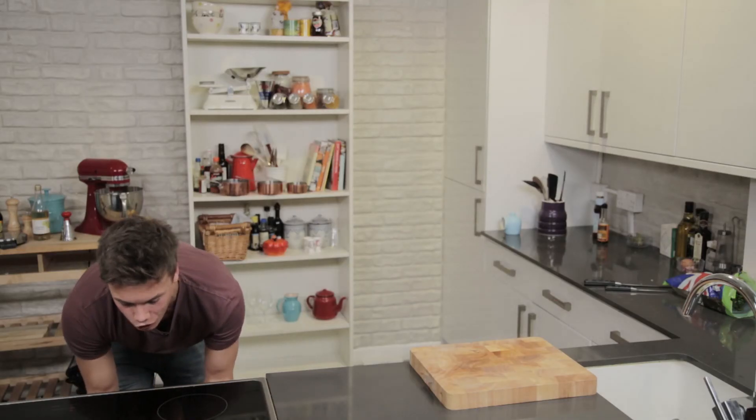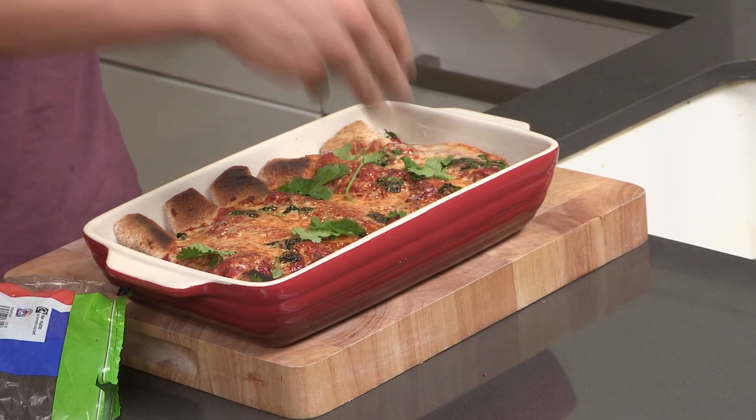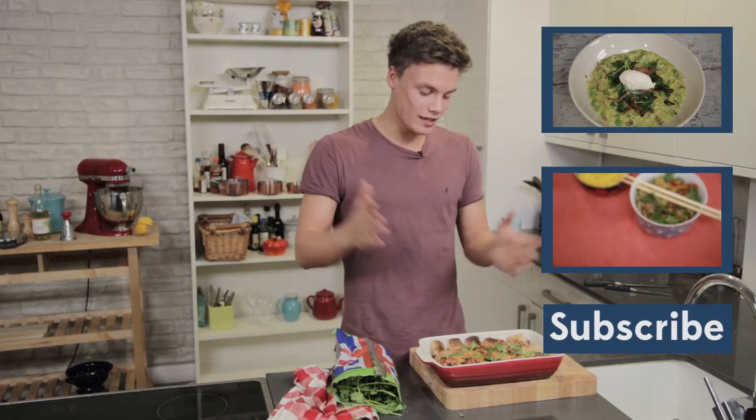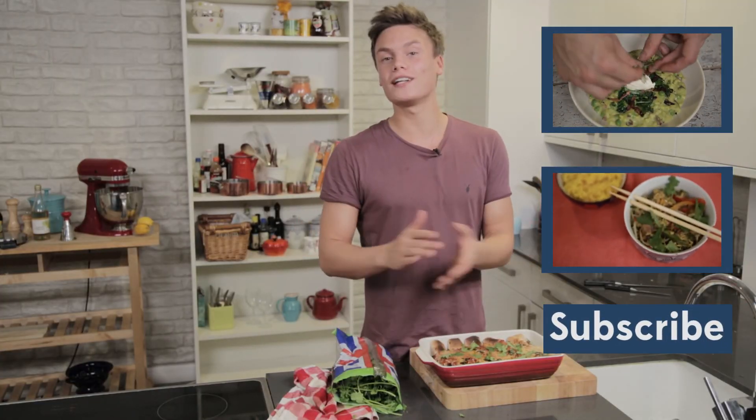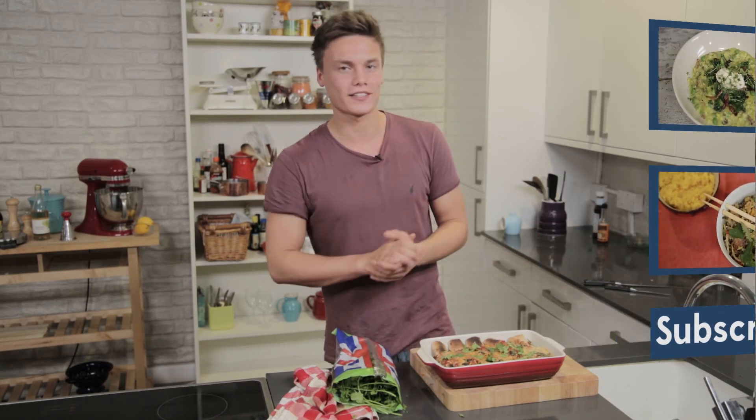Have a look at this. A couple of ripped bits of coriander over the top. So that's it — that's my really simple, really easy, really delicious turkey enchiladas. Perfect when the lads come round. Hope you enjoy it and hope to see you next time.